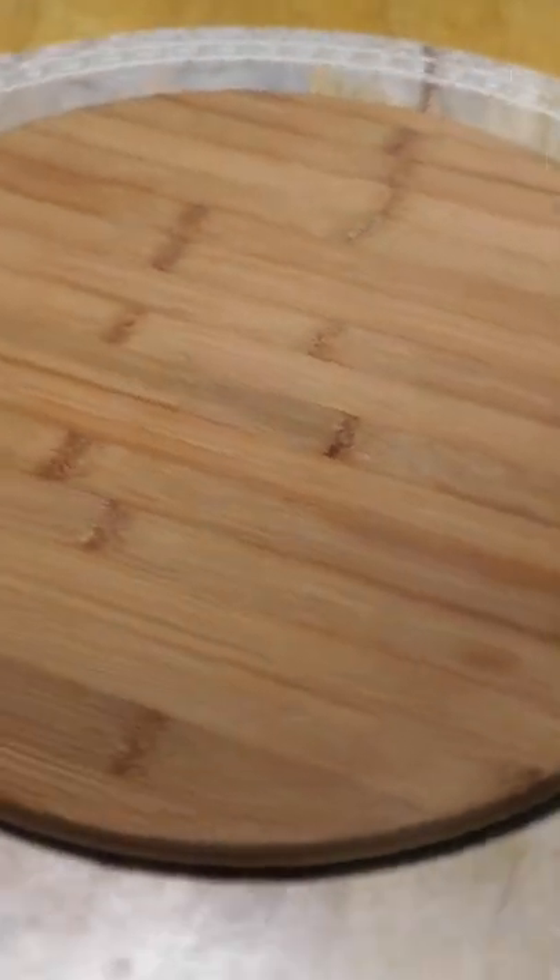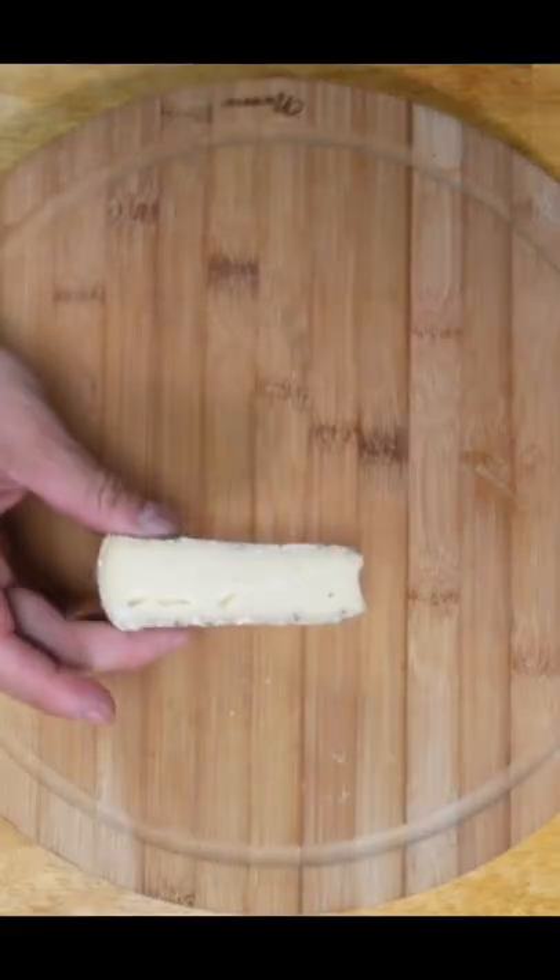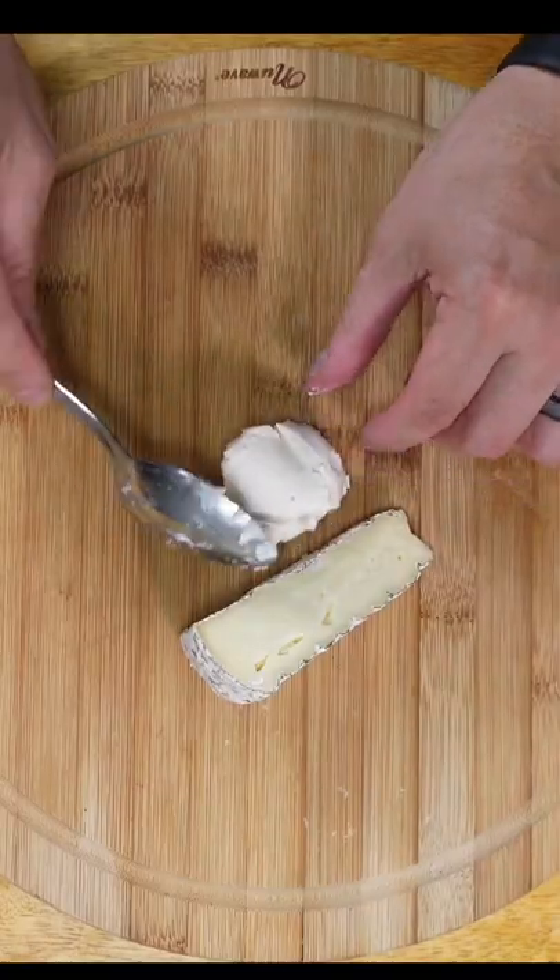Get yourself some type of serving dish and a cheese slicer — if you don't have one, just use a sharp knife. I start by placing my soft cheeses down, the brie and the strawberry goat cheese.